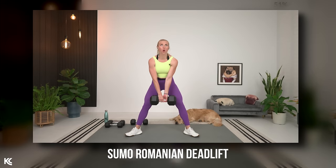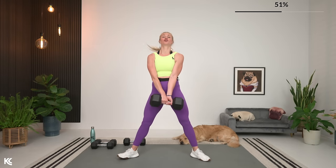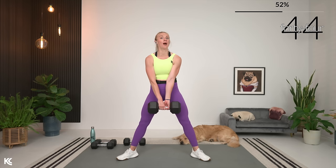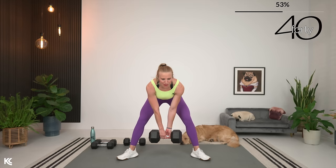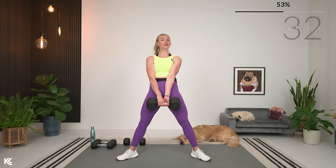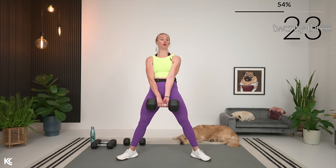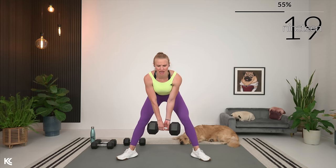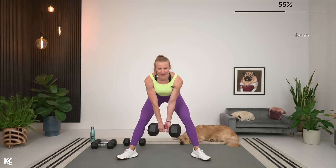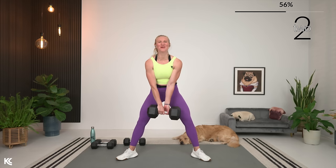Bring it up to stand for sumo Romanian deadlift — one or two dumbbells, I'm going to go back up to my 50 pounds. Legs out, toes out in that sumo position, shoulders rolled down and back. This is a slow exercise, so take it slow, keep that form. Slight bend in the knees, hinging at the hips — drive those hips back, weight stays in the heels as you lower down. Back is staying flat — as soon as your back starts to round or arch, check yourself. Make sure you're not going down too low, and think about sticking that chest up.